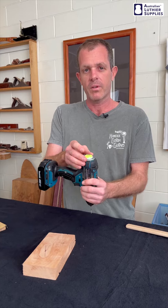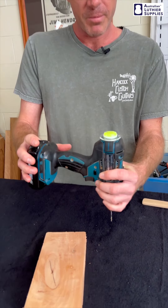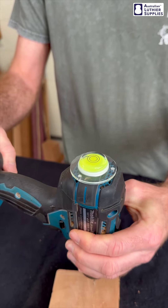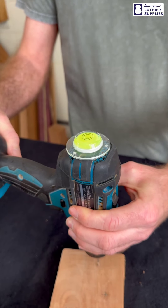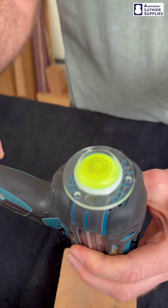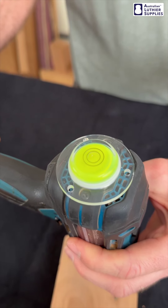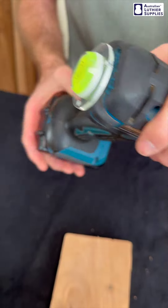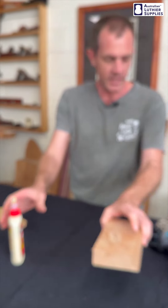I should show you this little level that I fitted to the drill this morning — I'm pretty happy about that. It's just stuck on with some hot melt glue and it's going to keep the drill nice and straight when I need to drill straight in. It's almost like a replacement for a drill press. I saw that on another YouTube video so I can't take credit for that one. All right, so that's question one.